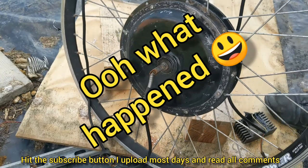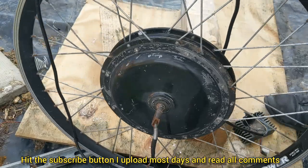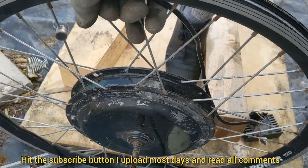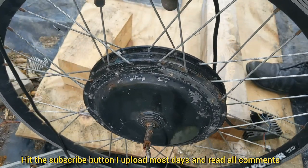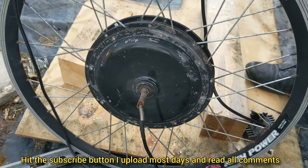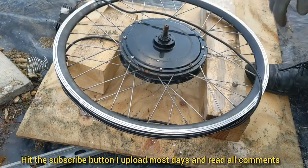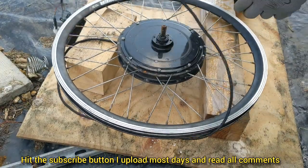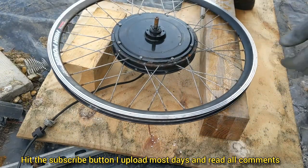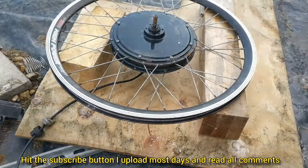As unbelievable and destructive as it seems, I'm going to have to de-spoke this wheel. I can't be bothered taking all the rusty bolts out, so I'm just going to hack all the spokes off. I'll put these two blocks of wood here to stop the cables touching the floor.